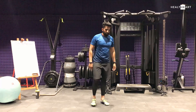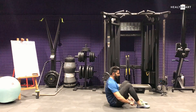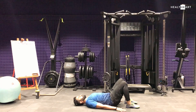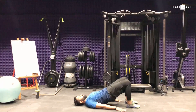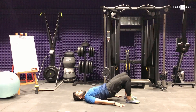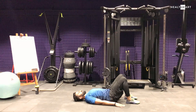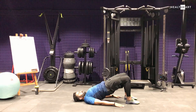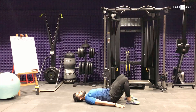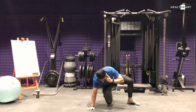Good job everyone. Now exercise number two in combination — hip bridge round two. Lie down: heel close to the hip, lower back down, arms to the side, neck all the way connected. Bring your hip toward the ceiling with breathe out, inhale down. Keep your knees and toes aligned all the time. Focus on good tempo, good rhythm, and good muscle engagement — it's for hamstring, hip, and lower back. Slow it down and relax. Second combination is done.